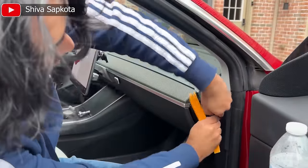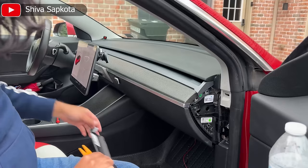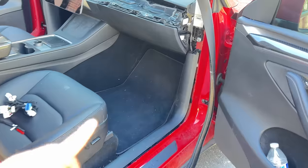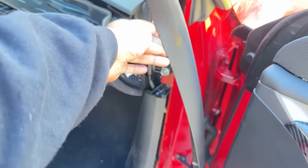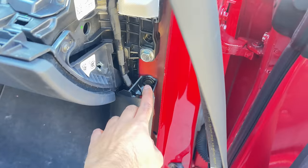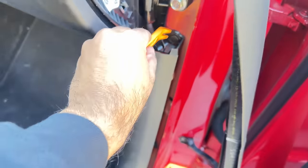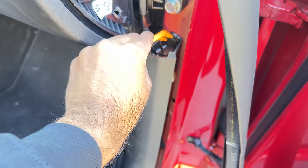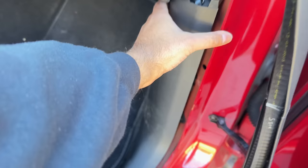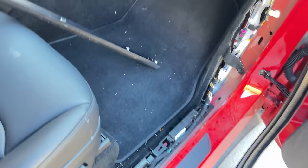Next, remove the side dash trim panel on both sides of the car, as well as the side door panel on both sides. If your car has an AMD chip you also have to remove the bottom door panel. Once you remove the side trim panels on both sides, the dash easily comes out. After you remove that bracket, I'd also recommend removing the weather stripping temporarily so it's easier to work in that space.